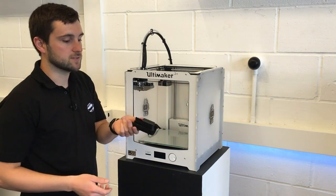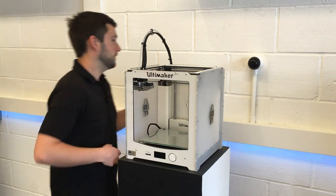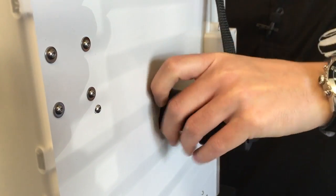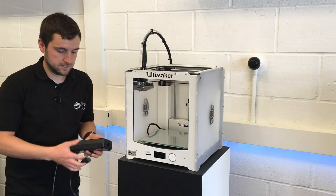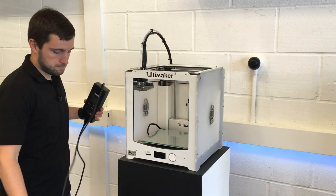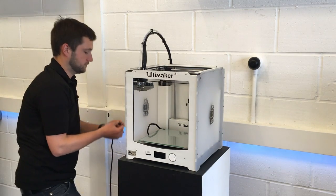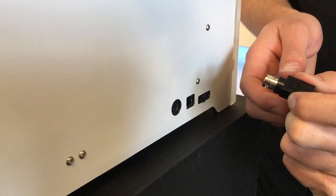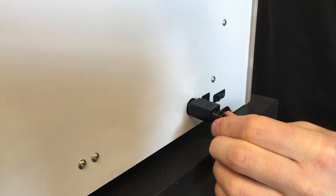The next thing to do is to install the spool holder — that just clips onto the back. Find the holes, squeeze the two sides, and then that goes in there. Now we need to connect the power, so we just connect the two parts of the power lead together and then plug in at the back. There's a small collar on the connector — you just need to pull back when you insert it and that will hold it in nice and tight.